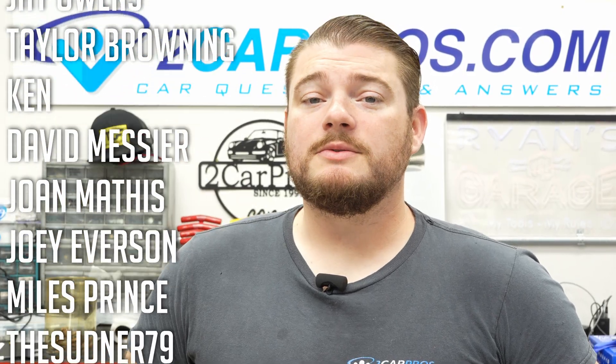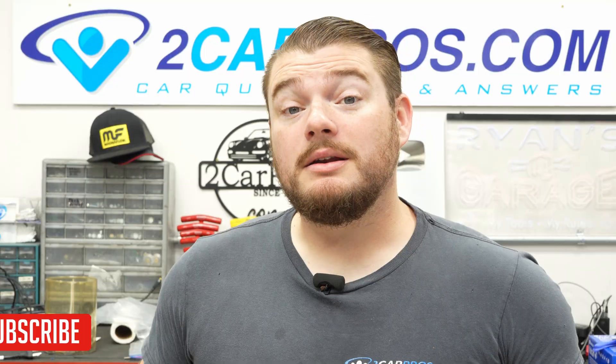Hey everyone, welcome to 2CarPros. My name is Ryan and today I'm going to show you exactly how to perform a hard computer reboot in an automotive system.